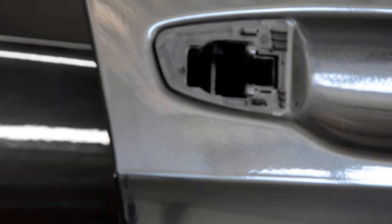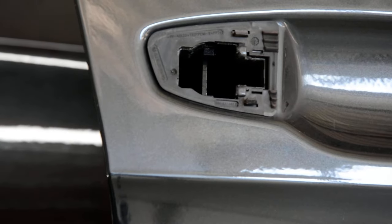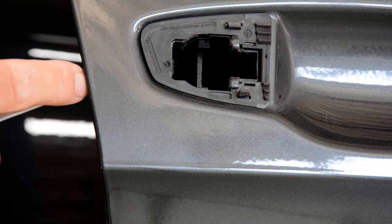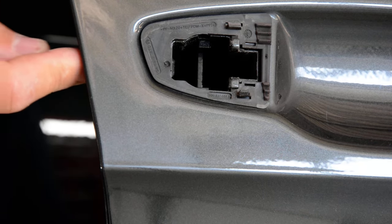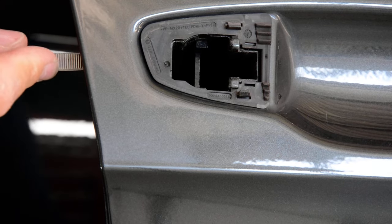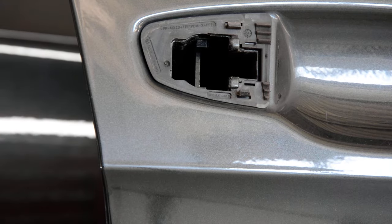Okay, there it is. I will push and pull it one more time so you can see. When you pull, you release it; when you push back, you lock it in place. I will put the door handle back to show you how to install it.